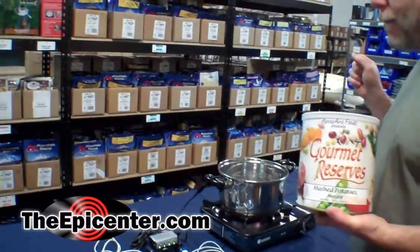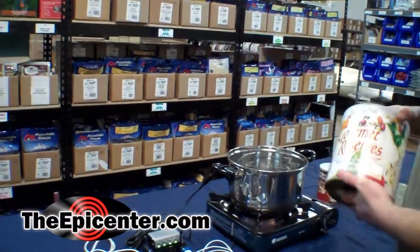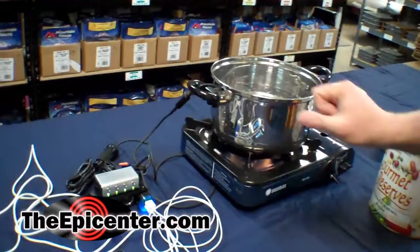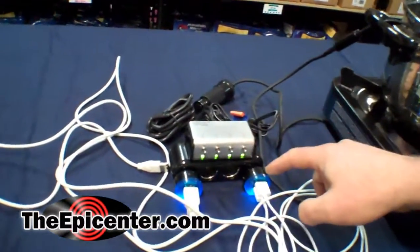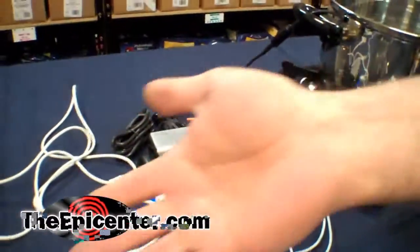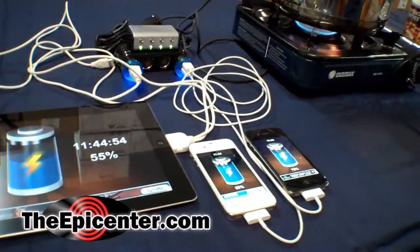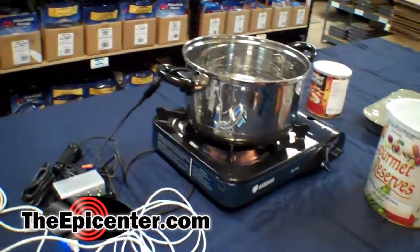This is the model WHC8 and this outputs 8 watts of power DC. It's fire powered — we're using butane right now to heat this. It outputs 12 volt power, but it also comes with adapters that allow you to charge 5 volt devices. Today we have an iPad and two iPhones hooked up, all charging off the power being generated from the fire and the pan charger.